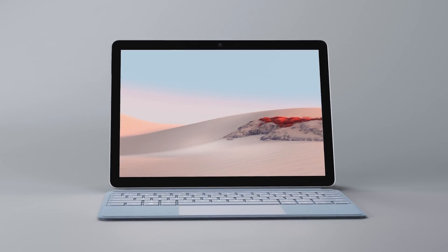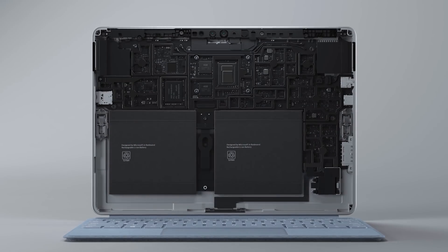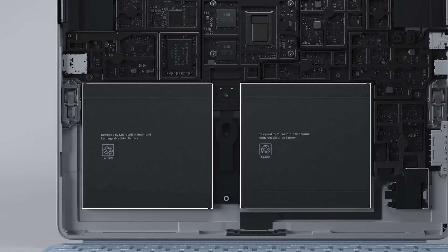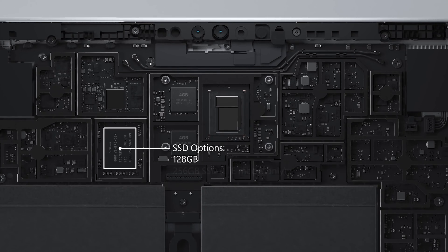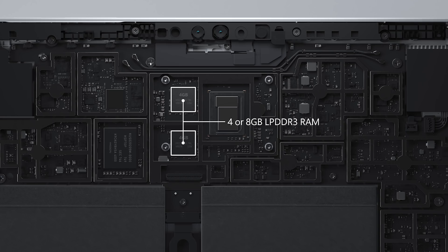Inside Surface Go 2, while it remains the same dimensions as the original, it has a larger 27-watt battery and increases battery life to 10 hours under typical use. It has SSD options of 128 or 256GB, or eMMC storage with 64GB. Memory options come in 4 or 8GB.